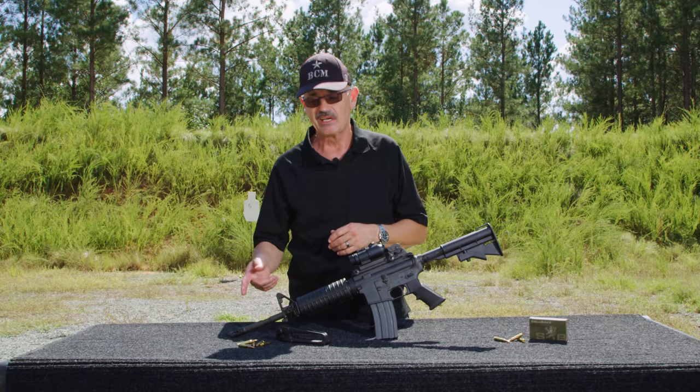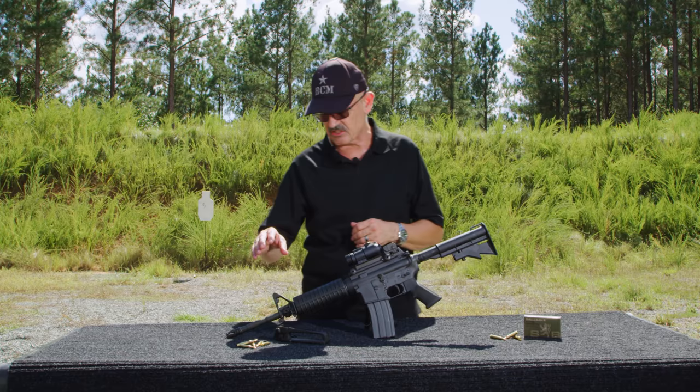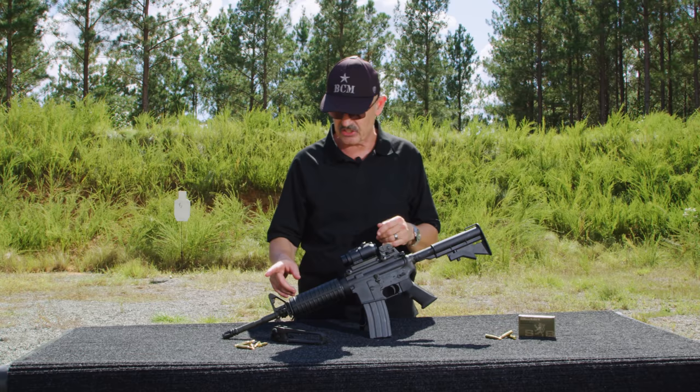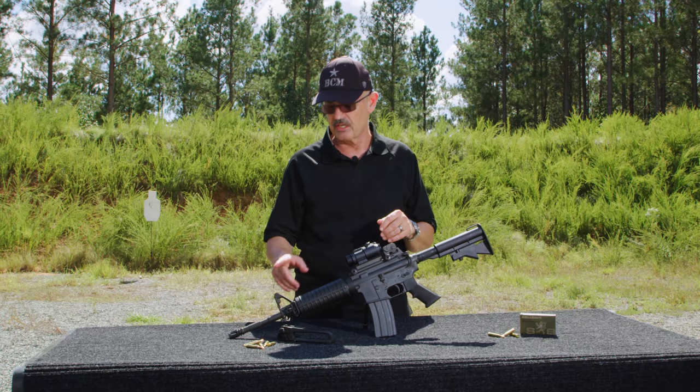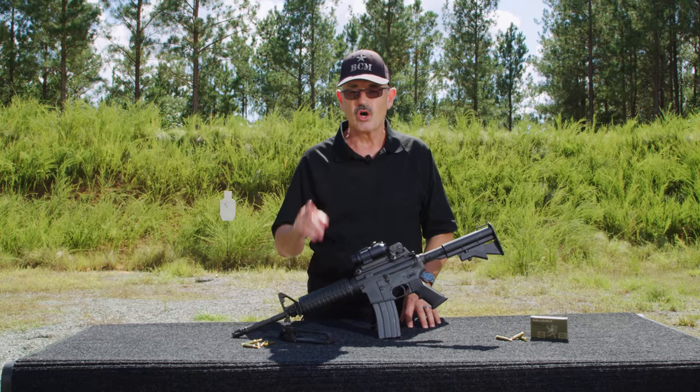The barrel has a different configuration for attaching an M203 grenade launcher to it. Moving farther back, this has an F-marked gas block front sight assembly. The reason that had to come about is the height difference between the detachable carrying handle and a Picatinny rear upper receiver and the front sight. On the early M4A1s, you'd actually back out the front sight to the point that it would wobble. They made this one a little bit higher and worked around that problem. Also notice the side mount sling loop — it used to be on the bottom, now it's reversible left to right side, which was very much an improvement.